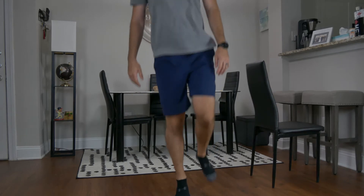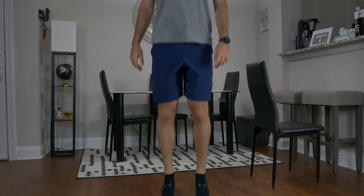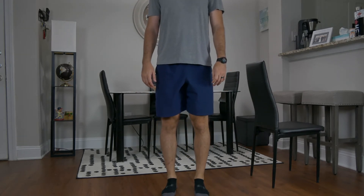We're also going to have them hop on one foot, then switching to the other side, and then hop on two feet. Here we're assessing alignment issues and also pain.